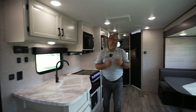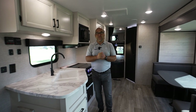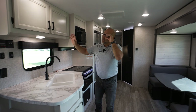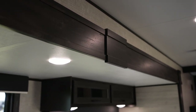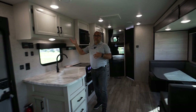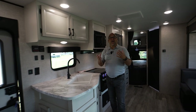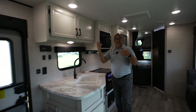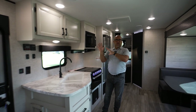Now we are inside. This is a brand new 2023 295BHS model. What you're looking at here is called our modern farmhouse interior — you'll see more of the white cabinetry, and we do mix in some bourbon chocolate, which really gives it a very nice accent. Very popular interior design. If this look isn't for you, the good news is we build the exact same camper in what we call our classic cottage decor — that's a little bit more of your typical browns and light gray wood color.